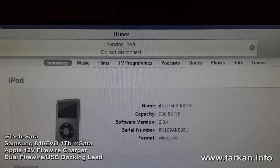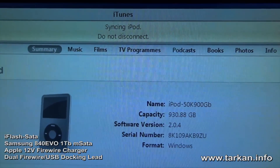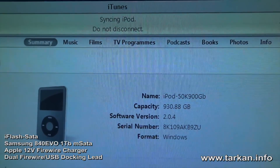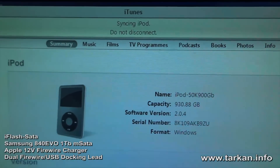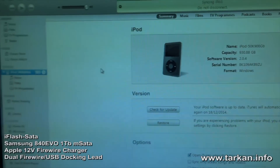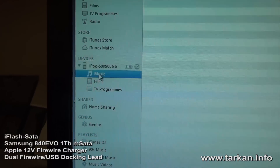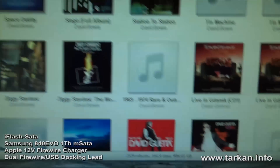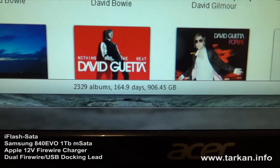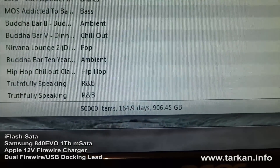The iPod has actually started to sync now, as we can see. iTunes is copying the tracks over. This will probably take about 12 hours. So this is what we're syncing: 906 gigabytes, 50,000 tracks. There's nothing on the iPod yet.